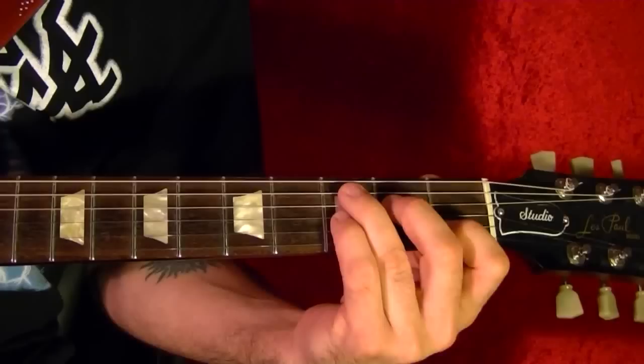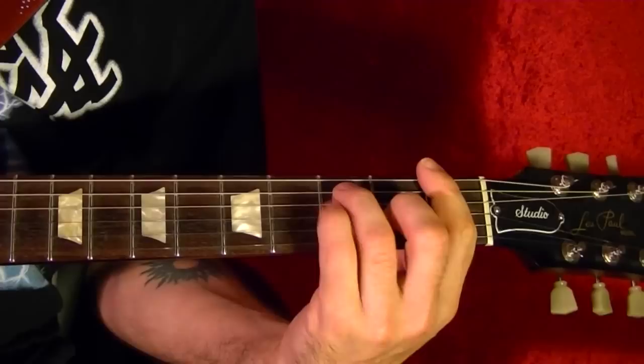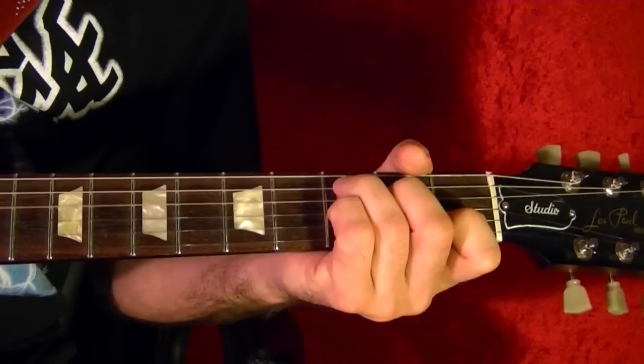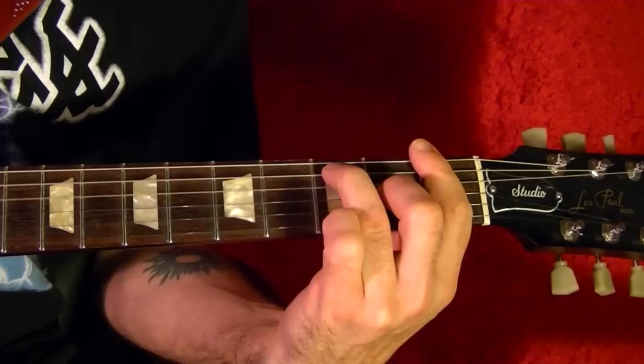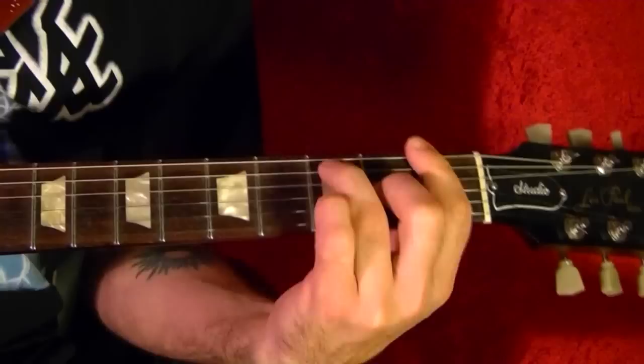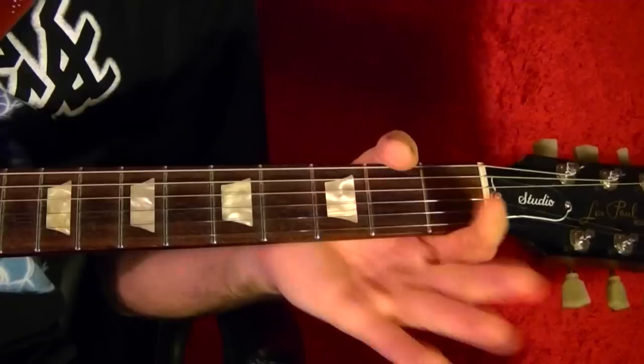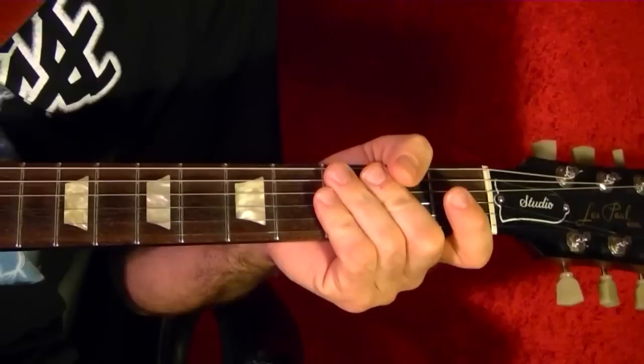Song eleven is Feeling Alright by Traffic. The two chords are C7 and F7. Very straightforward — just C7 for four beats, then F7 for four beats, and that's the song.